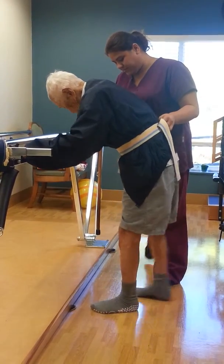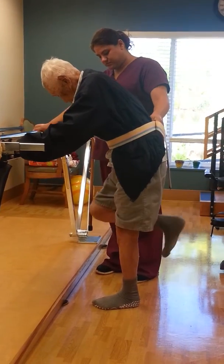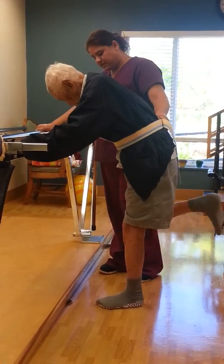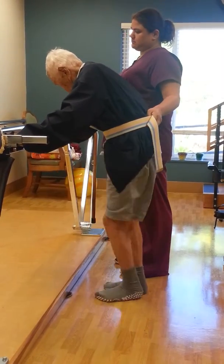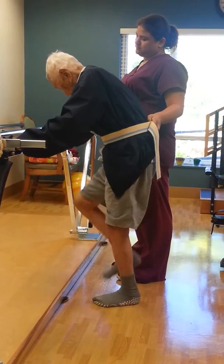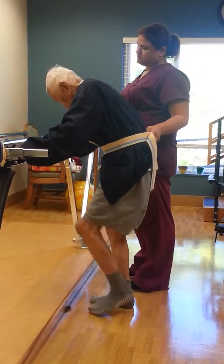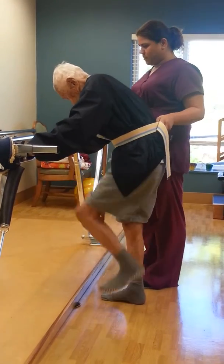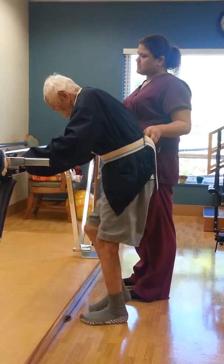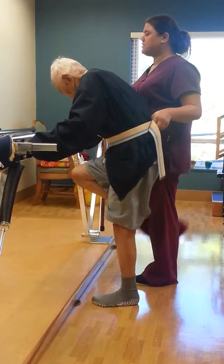One more. Good job. One more. Good job. No, like this. And ten. Okay. Now you're going to kick your collar. Here we go.